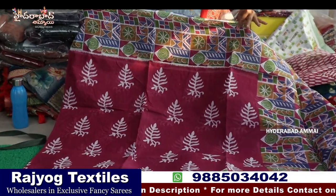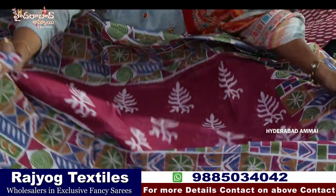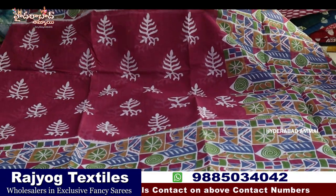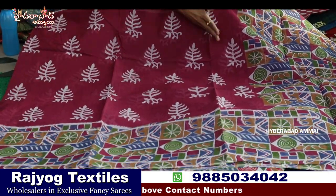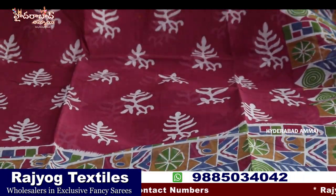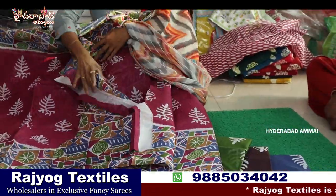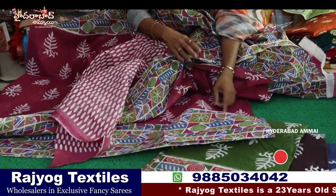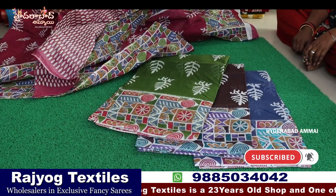Now we are looking at another summer cotton sari — cotton with nice cotton and many different designs. Here is a geometrical type of design — two sides, same size border. In the middle, we also have a leaf type of design. Here is a pallu with same border and a blouse. There are four colors, and the price is also reasonable.